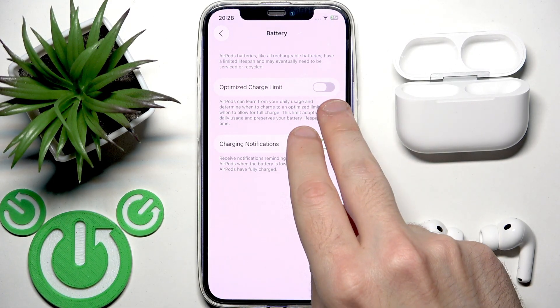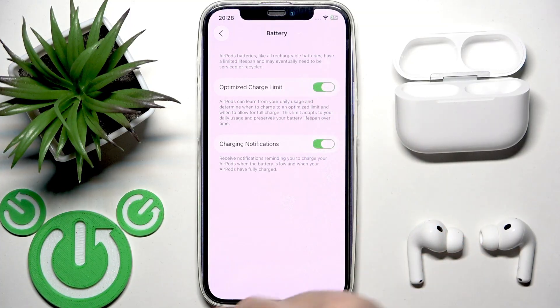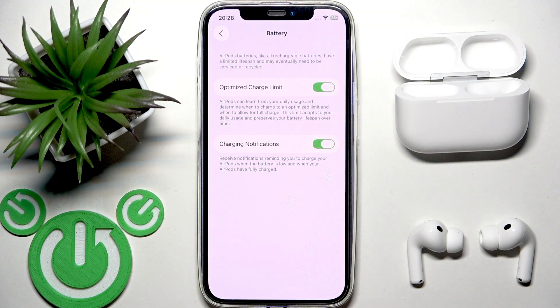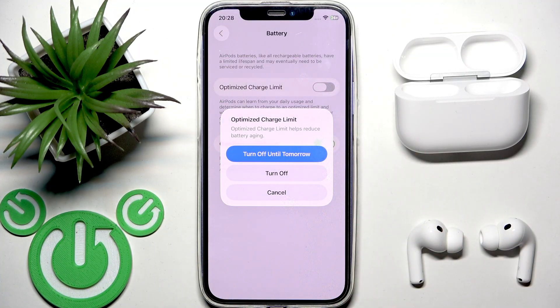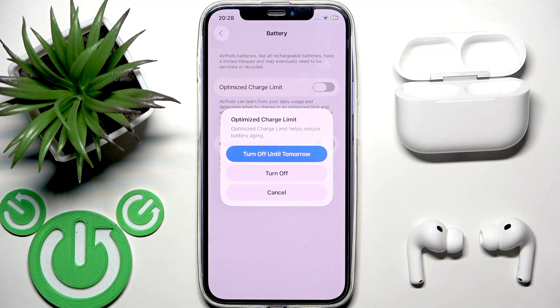To enable it, you need to tap on the slider if the slider has an empty background. To disable it, if you don't need this mode, you need to also tap on the slider, but when it has a colorful background. Then you need to select turn off or turn off until tomorrow.